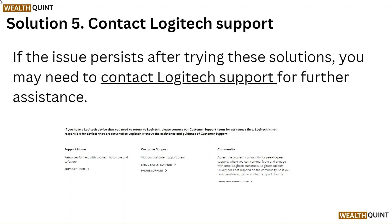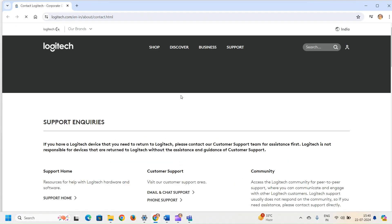Solution 5: Contact Logitech support. If the issue persists after trying these solutions, you may need to contact Logitech support for further assistance.